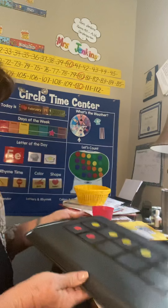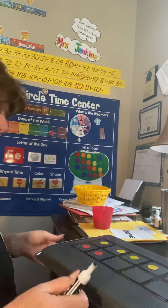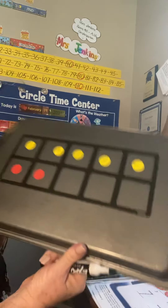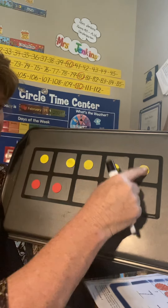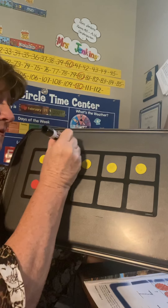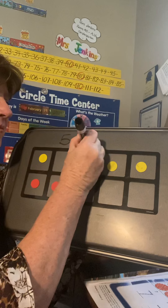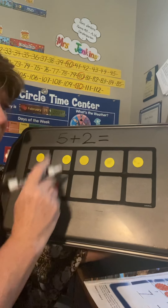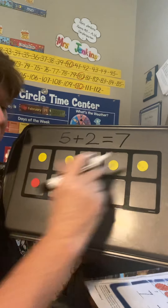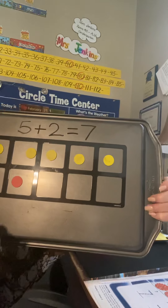I was going to show you this one before we do the pages. The first problem on the page they're showing us is this. I see one, two, three, four, five yellow plus two red on the bottom, equals one, two, three, four, five, six, seven. Now this is addition, right? We're adding the top row and the bottom row together — five plus two equals seven.